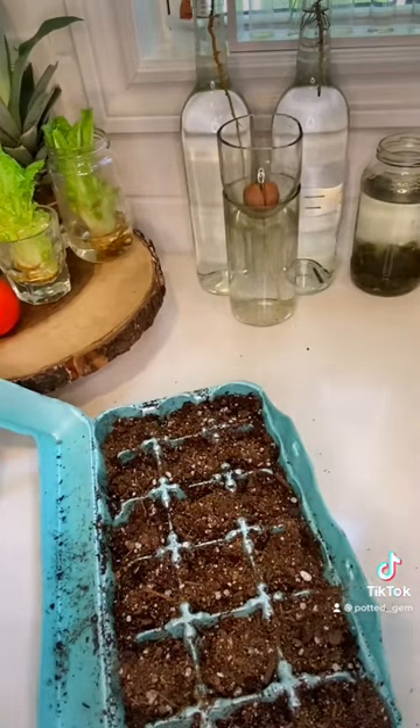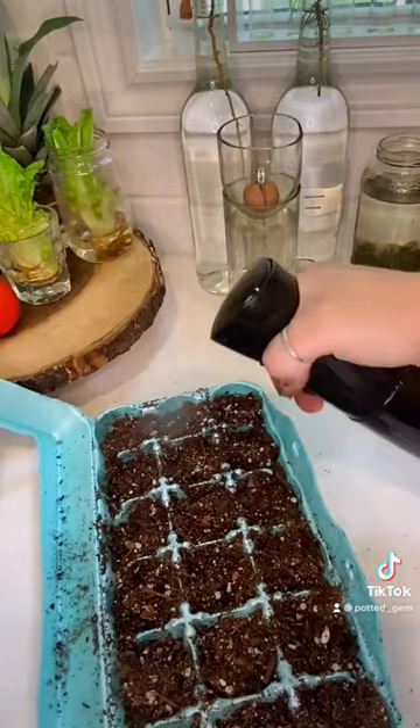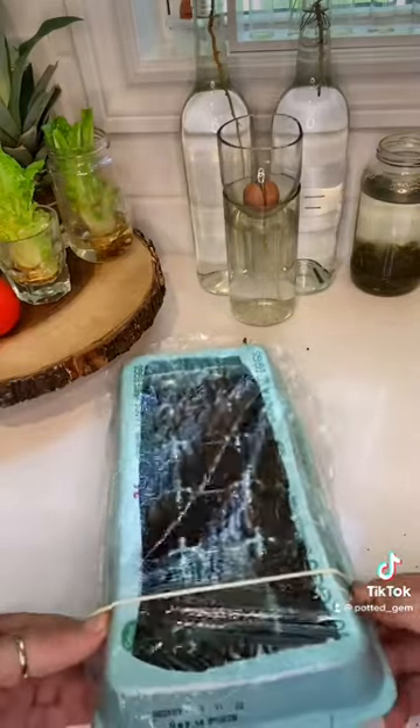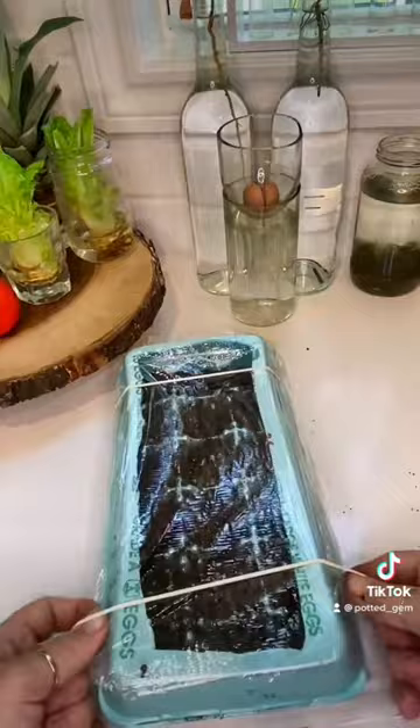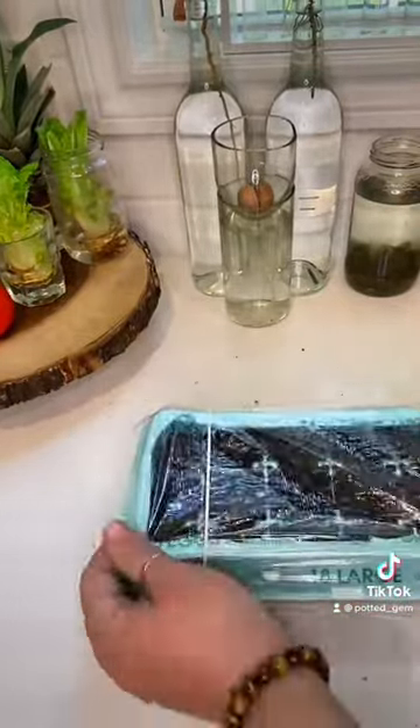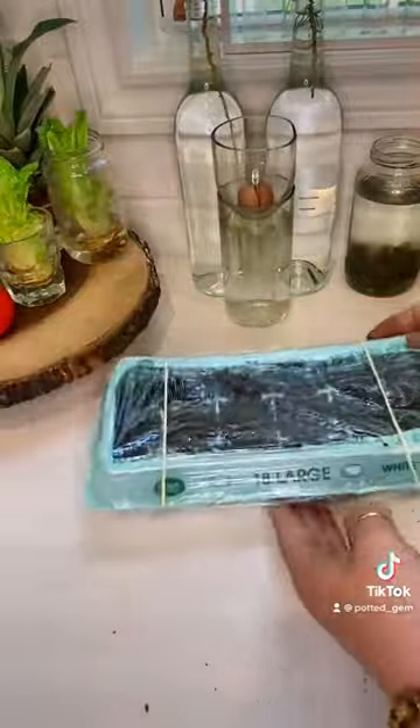Plant it, dirt it, spray it with a little H2O, and then we want to make sure we seal it tight to retain the humidity for our seedlings. Leave it in a warm spot and in about two weeks we should have sprouts.